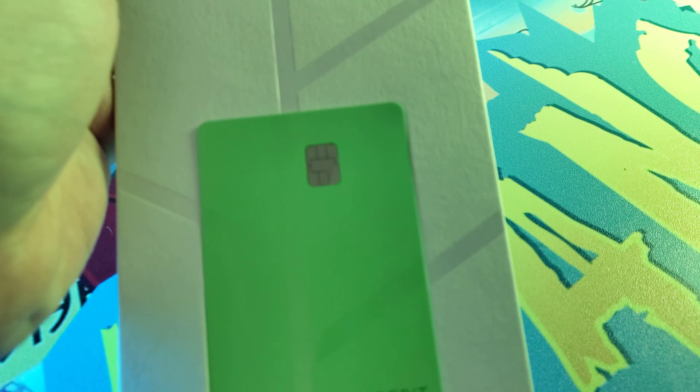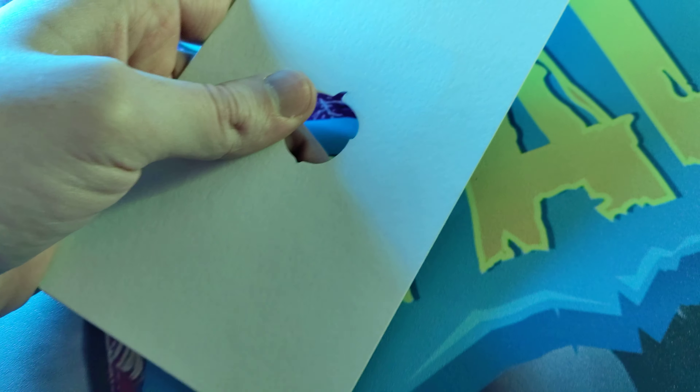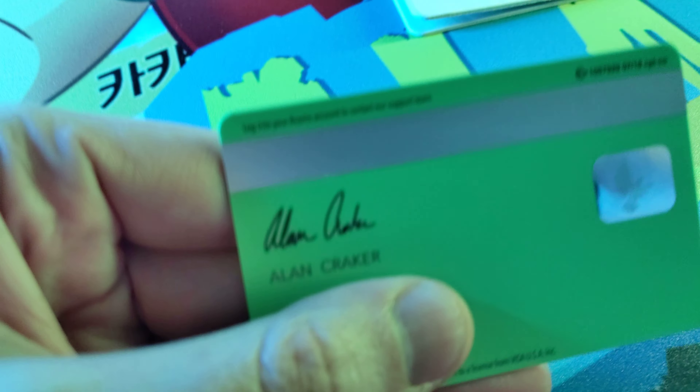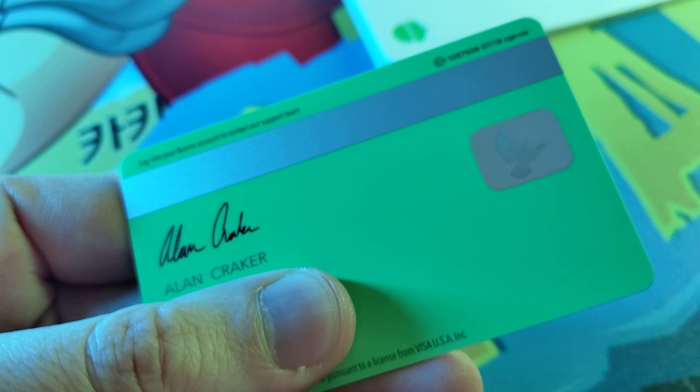There's no credit card number on the front side. You got the chip, and then you push this Acorn right here and it pops out. This is the back of the card — under my thumb is the card number. They print your autograph on there; I signed that with my finger on my phone, so that's pretty cool.